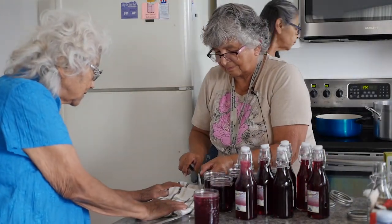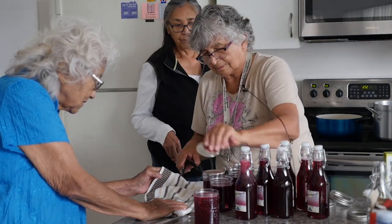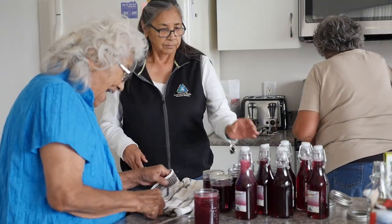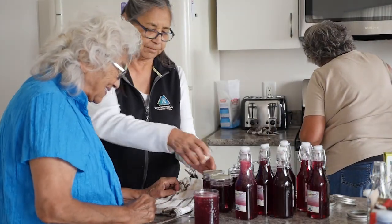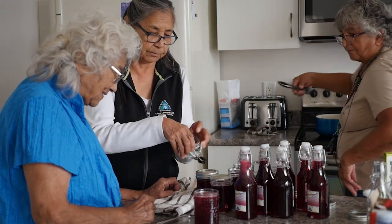We filled the jars while the syrup was still boiling, put the jar lids on — in the meantime soaking in hot water — put those on and screwed on the tops. And voila, we're done.